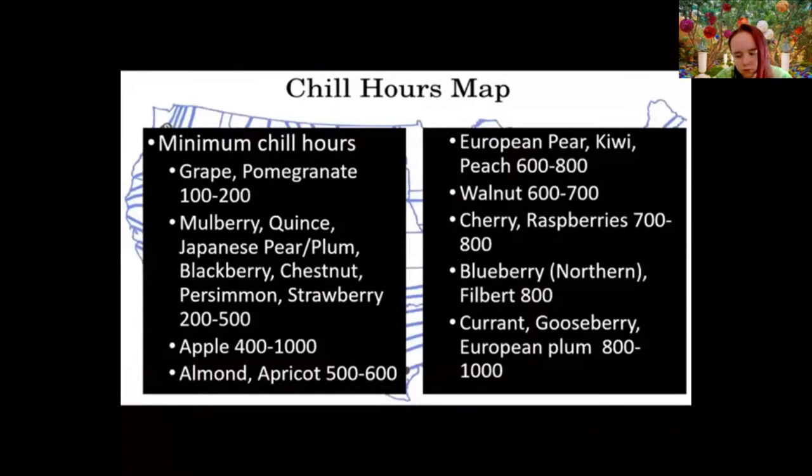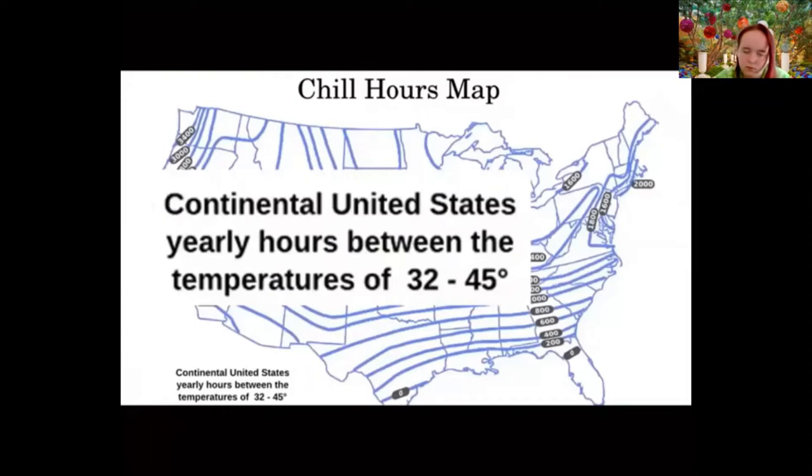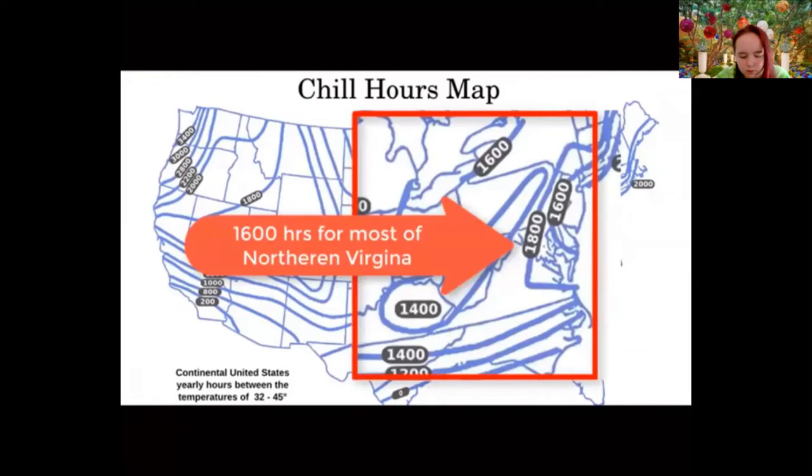Another thing to consider is chill hours — basically the number of hours of cold a plant needs in order to produce fruit the following year. Looking at the map, we're looking at hourly temperatures between freezing and 45 degrees. If a variety needs 1,200 chill hours and you're in southern Georgia, that plant won't produce for you. This is more important with tree fruits, but it can be a problem with some small fruits if you get the wrong variety.